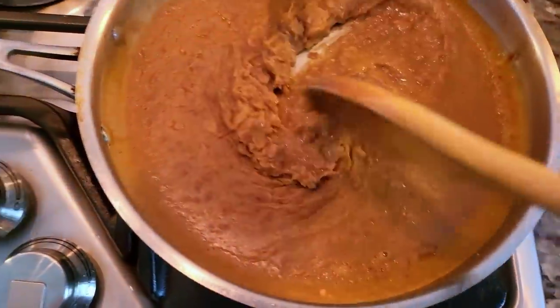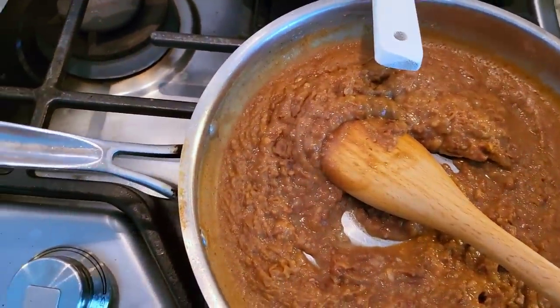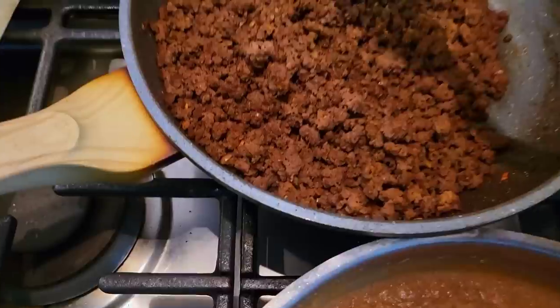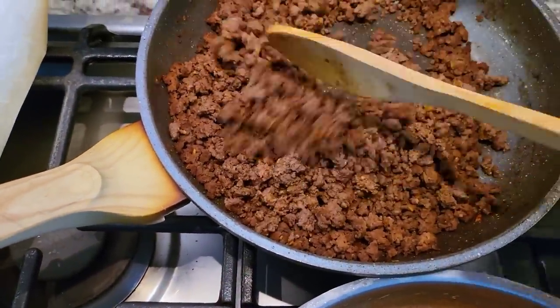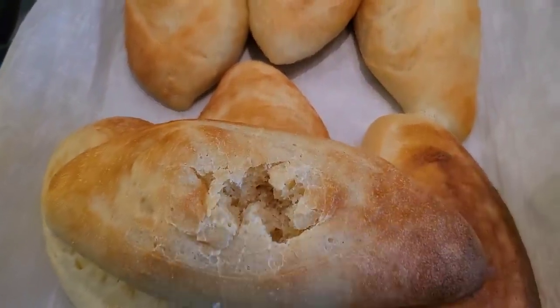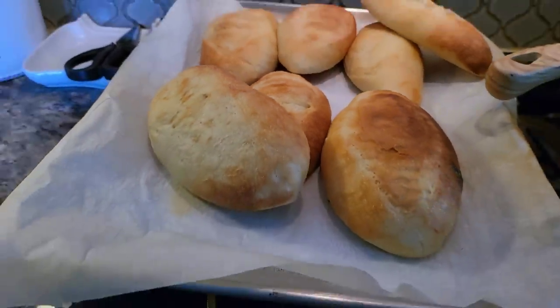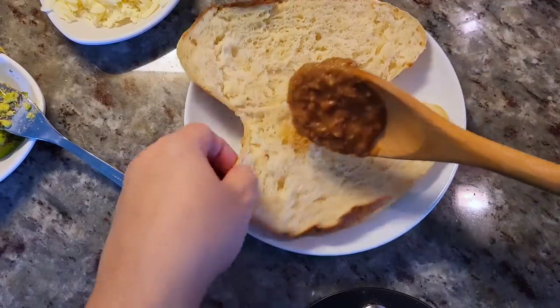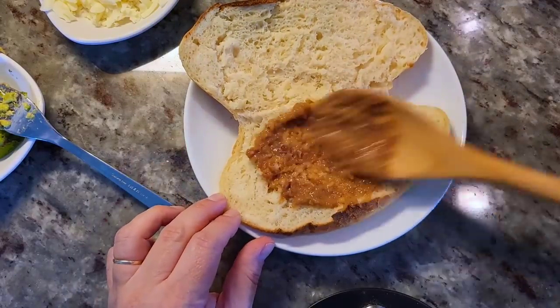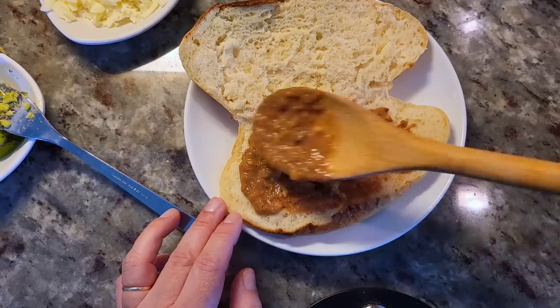My refried beans are ready and they thickened quite nicely — sometimes when you simmer them and let them set they thicken a little more. Here's my ground beef and it is still hot. My youngest son started eating one bread roll so that's his, but I'm going to slice this open and start building this very simple torta. What you add in terms of ingredients and garnishes to your sandwich is definitely up to you.